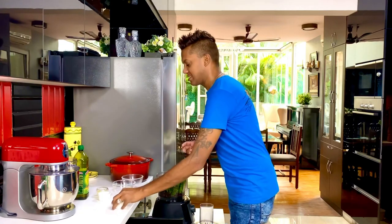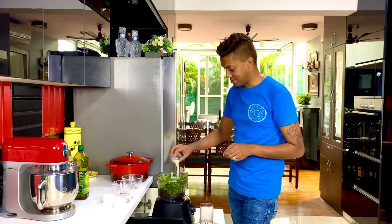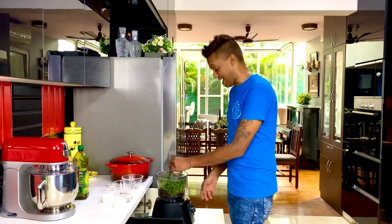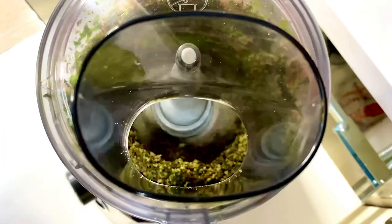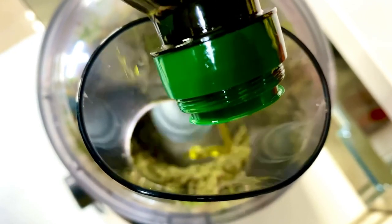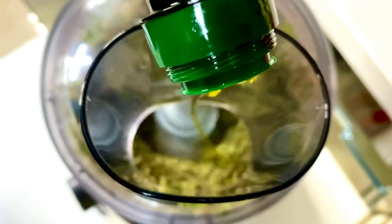Along with six green chilies — the non-spicy variant — just to give it some heat and sweetness, and the juice of one humongously large lime. Blitz all this together with some extra virgin olive oil and your dip is ready. Take 25 ml of extra virgin olive oil and allow it to emulsify with the entire mix — it's quite a chunky dip but highly flavorful.